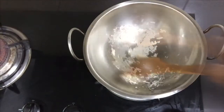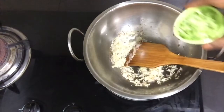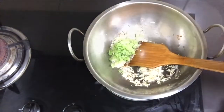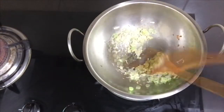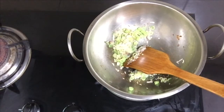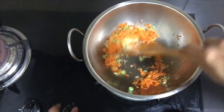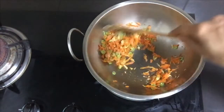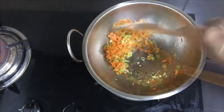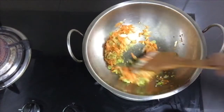Put beans. Let's cut the beans. Let's add some carrots.